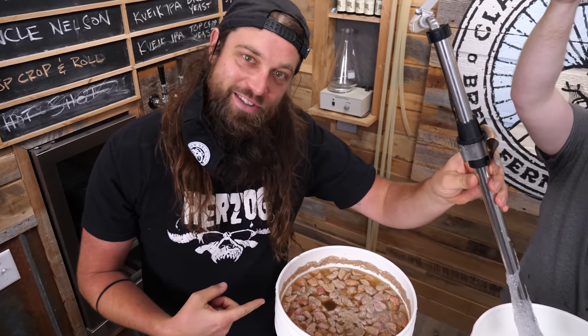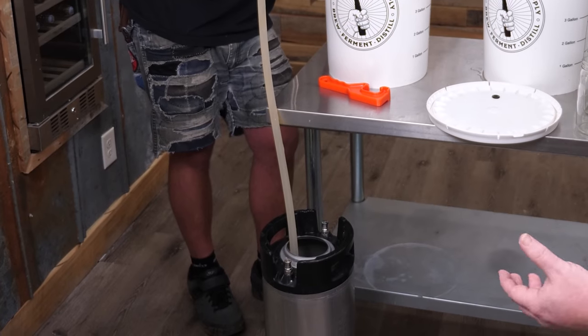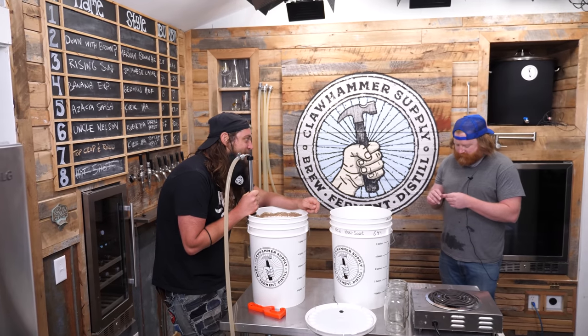That's how it's supposed to look. I'm excited. How's it smell? I get a little booze on the nose.